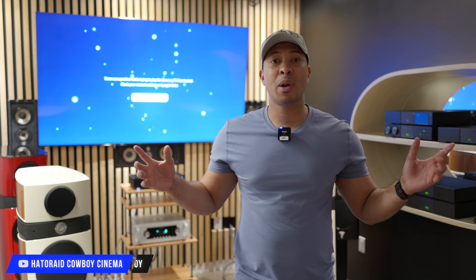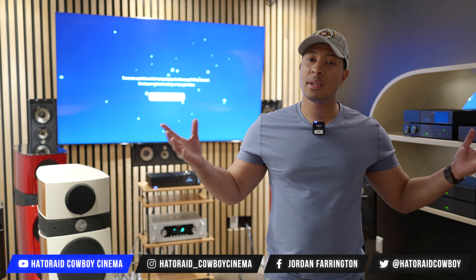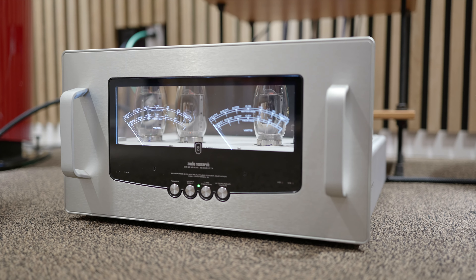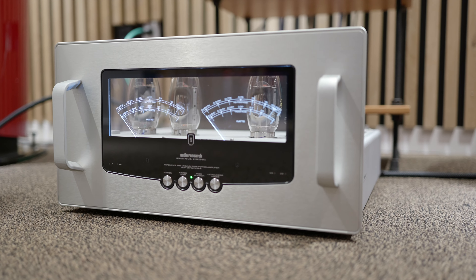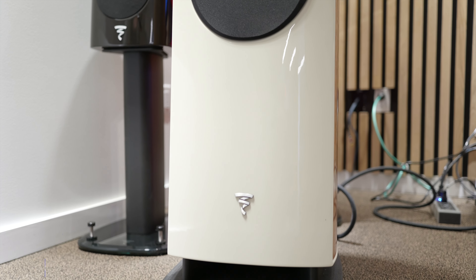All right guys, the Grid Hi-Fi. If you want to pick any of this stuff up, I'll put some links in the description. You can contact me and I'll put you in touch with Chris, anybody from the Grid Hi-Fi. Let them know that Haterade Cowboys sent you. Audio Research — awesome gear guys. We've been listening to this stuff all day, and this is my first time listening to tube amps, pairing them with the Focals. It's an amazing experience that you gotta come down here and check out if you can. Thank you for watching — make sure you like, share, and subscribe. I'll catch you guys in the next video.